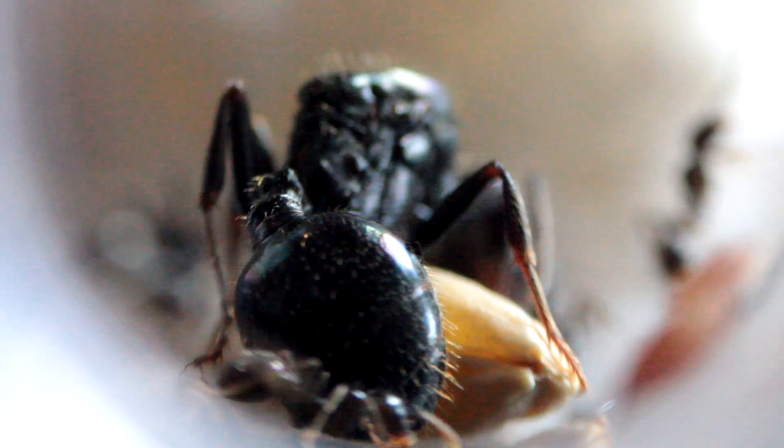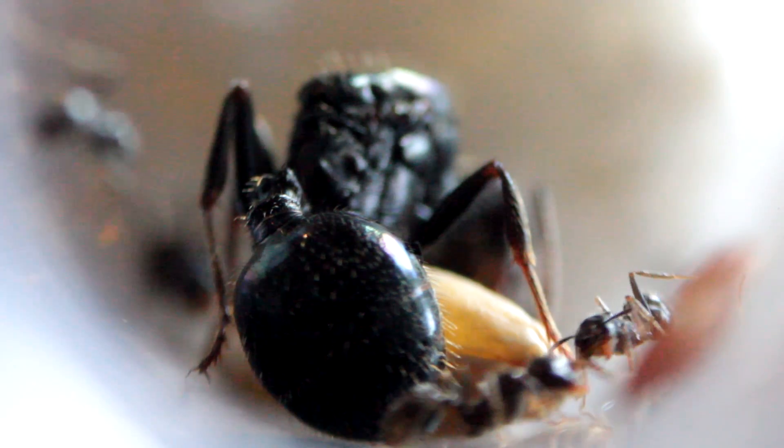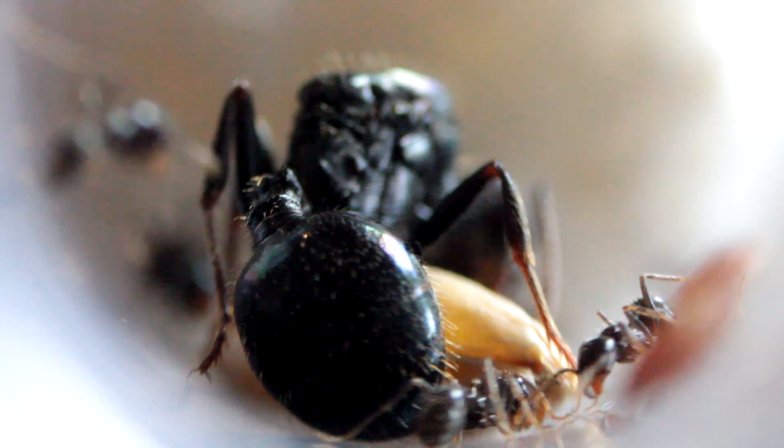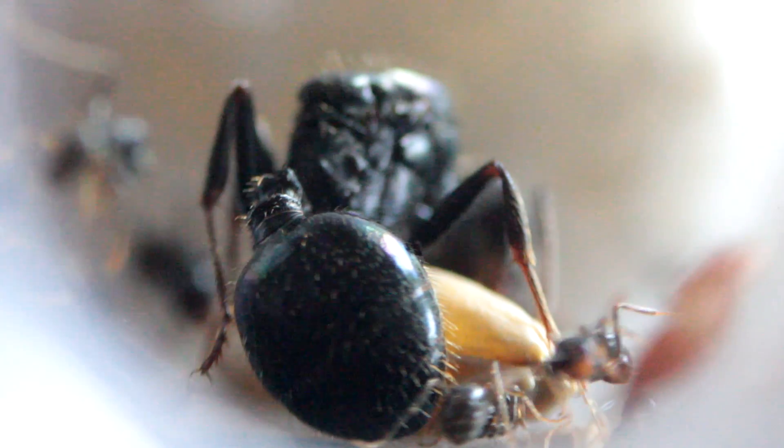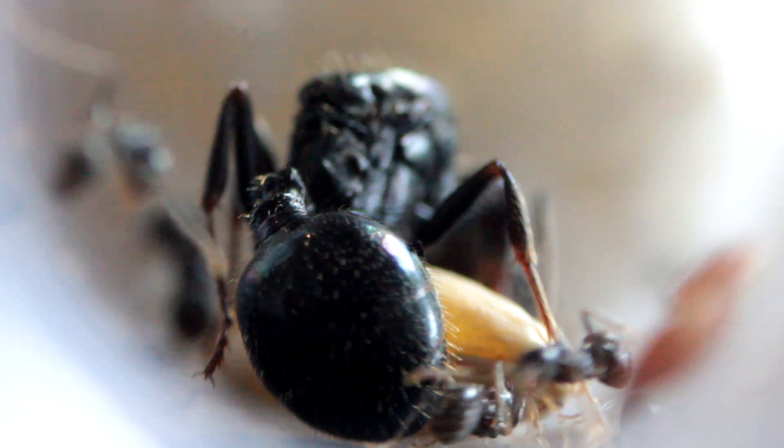The hemolymph is used for transporting hormones, nutrition, and metabolic products, but it is never used for the exchange of oxygen and carbon dioxide. In order for hemolymph to circulate around the ant's body, ants have a special heart.